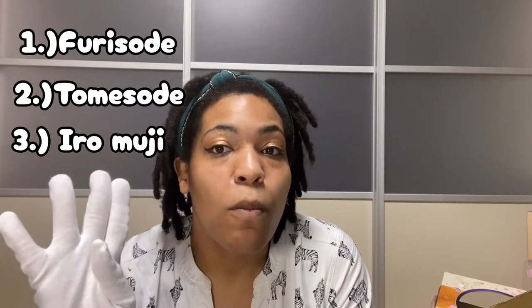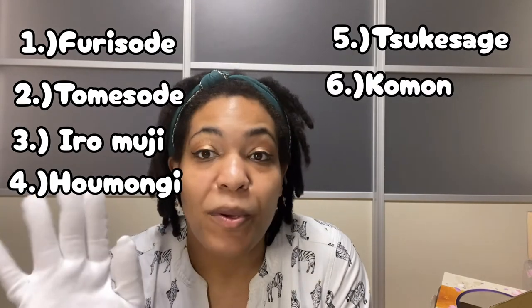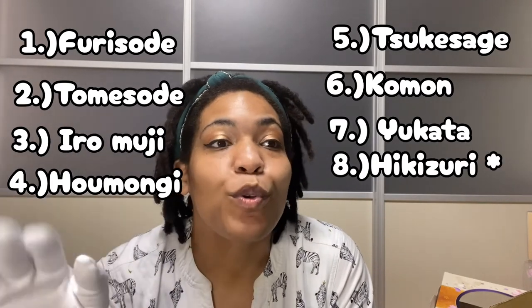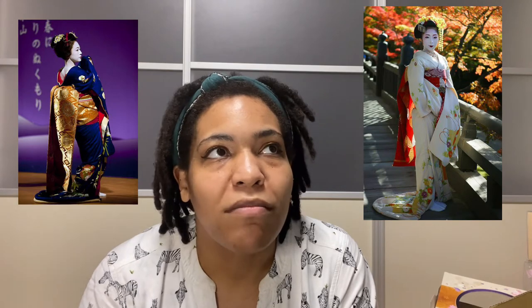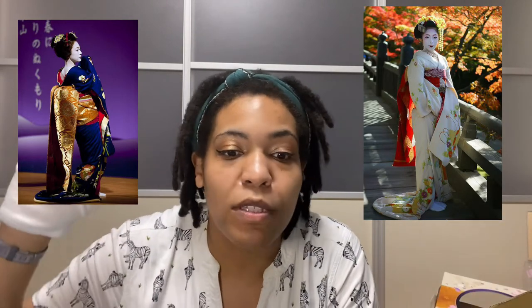I narrowed down the categories to eight because those are the easiest to explain — it gets very detailed and strict. So there are eight main categories: furisode, tomesode, iromuji, homongi, tsukage, sukesage, komon, and yukata. I'll also mention hikizuri, but I won't talk much about it because that's for the wealthy — most people don't wear it nowadays. It's the super-long kimono worn by geisha and maiko, high-class performers — an average person couldn't get around in it.